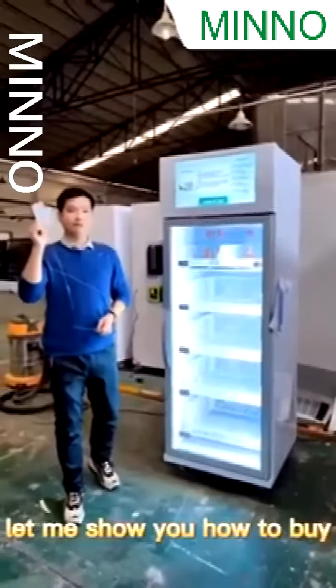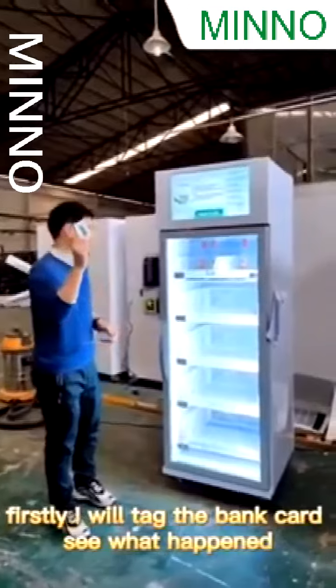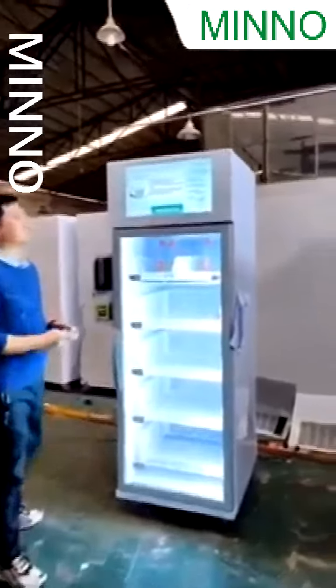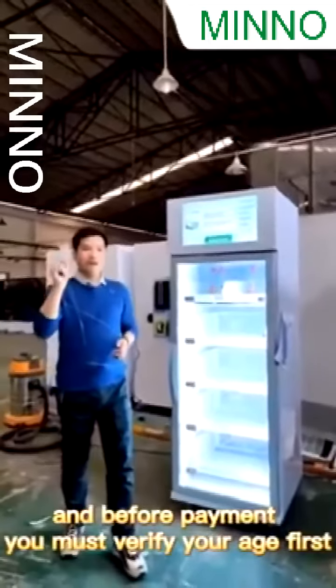Let me show you how to buy. Firstly, I will tap the bank card and see what happens. Now verify. Before payment, you must verify your age first.